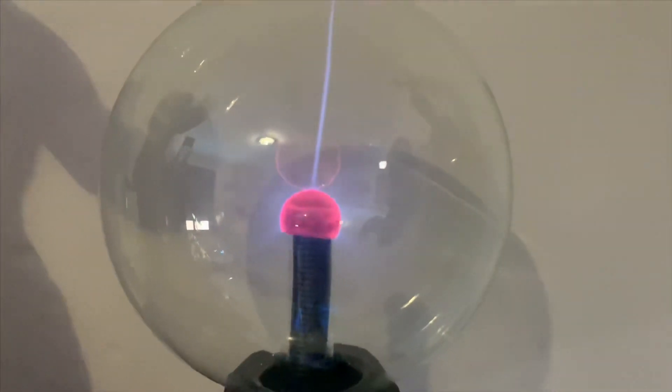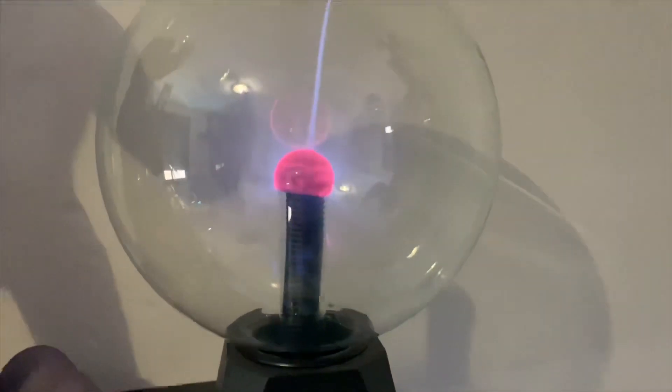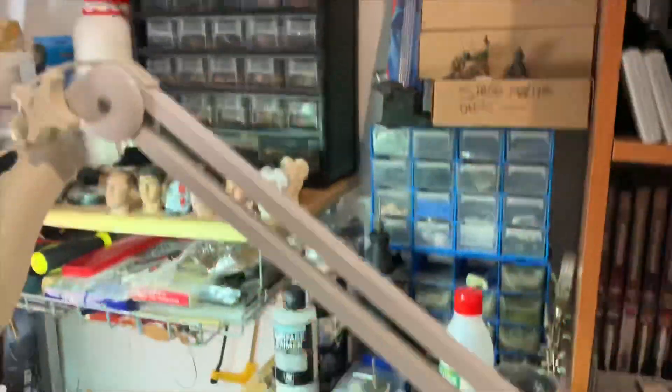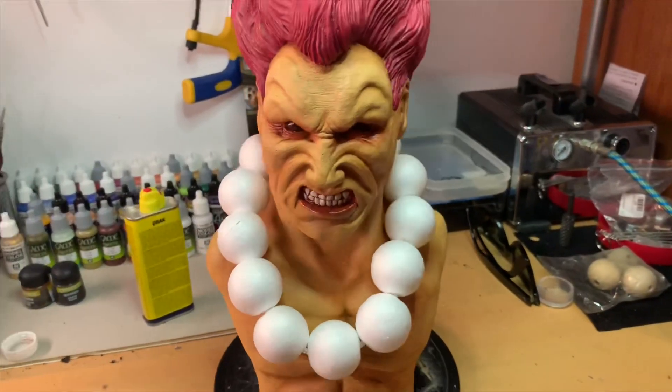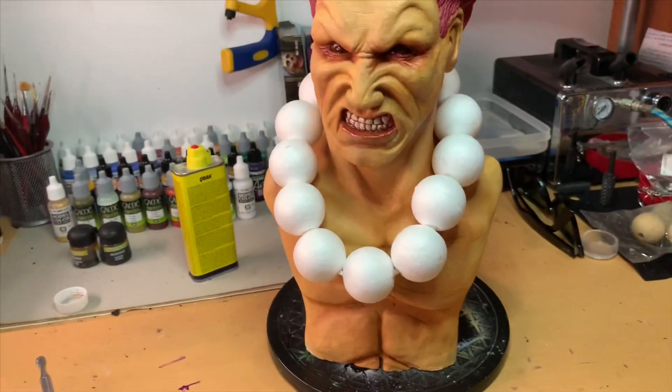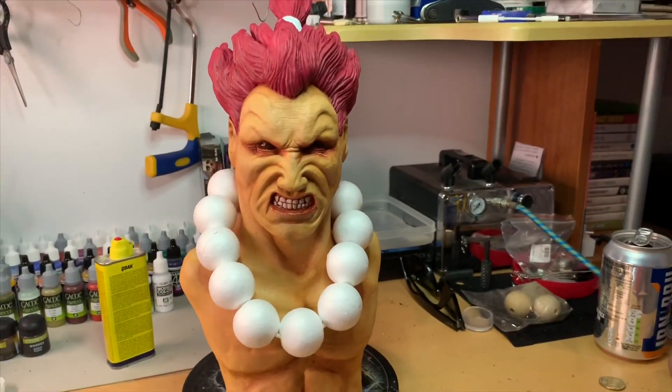Hello everybody, I thought I'd do a quick update on the Akuma bust that I've been building. It's the half scale, and if you saw the last video you'll see a little bit of the progression. I've got quite a bit further with him now, so here we go.